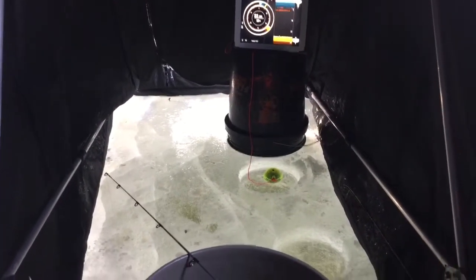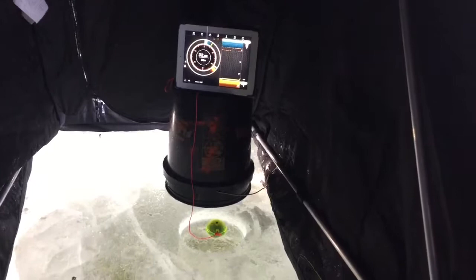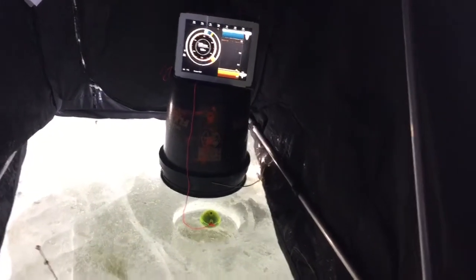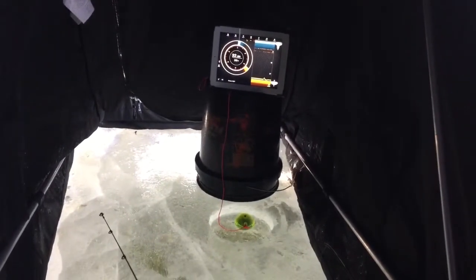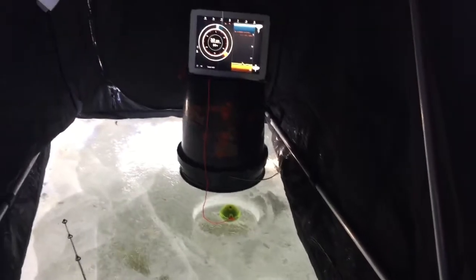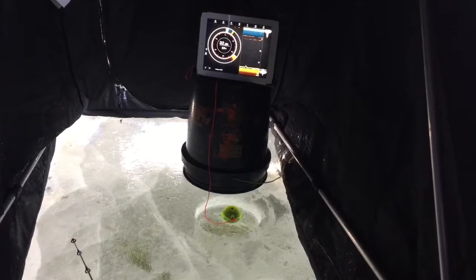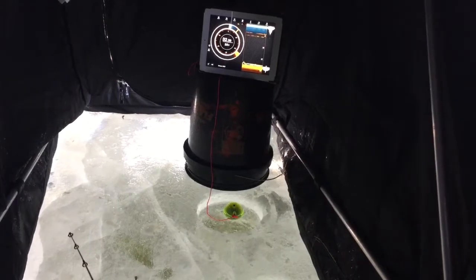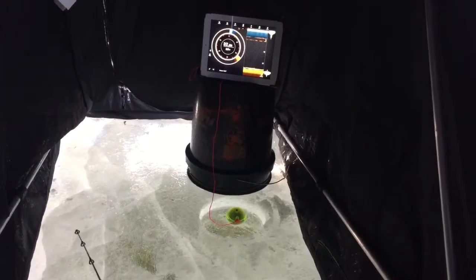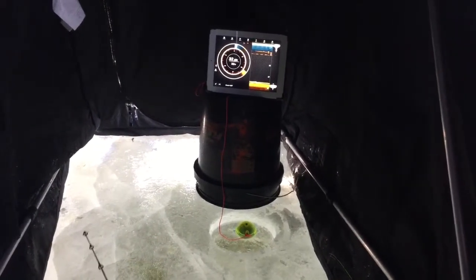We're doing something a little bit different today, similar setup. We got two holes with a sonar. We got one jig with a minnow head down on the bottom — all the way on the bottom, more than 32 feet, so we're probably at 31 and a half with that jig. Got something coming up on there now. Our dead stick is a jig in plastic, sitting really shallow — only about three feet into the water with 18 inches of ice. You can see those marks up near the top of the water column; we're trying to see if we can get into some of those crappies as well.